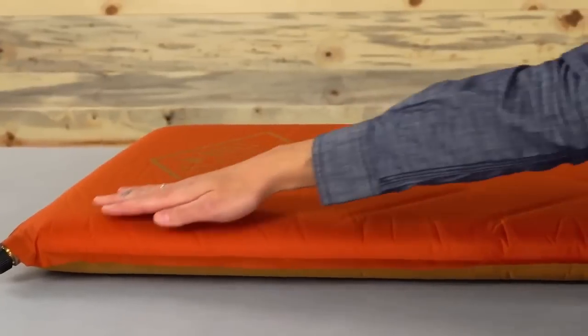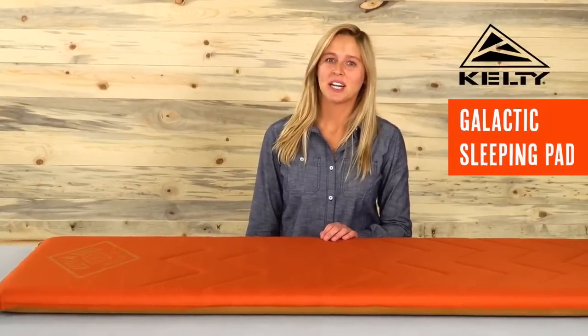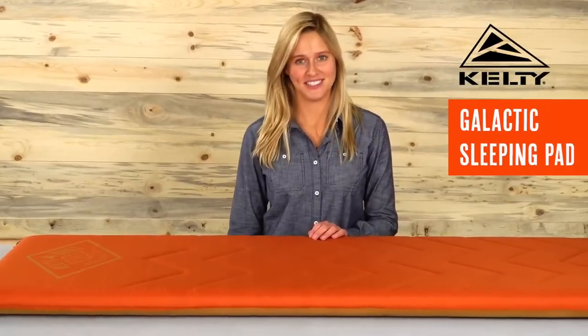This pad features a durable polyester punji shell and includes a carry sack, making it easy to pack away after a good night's rest. Wake up a happy camper with the uber comfortable Galactic Sleeping Pad from Kelty.